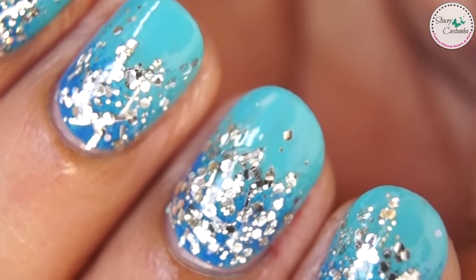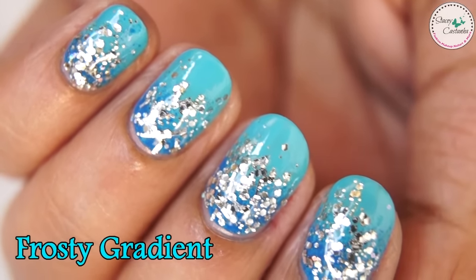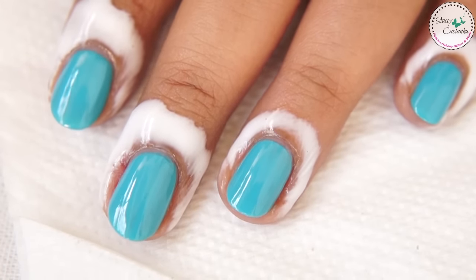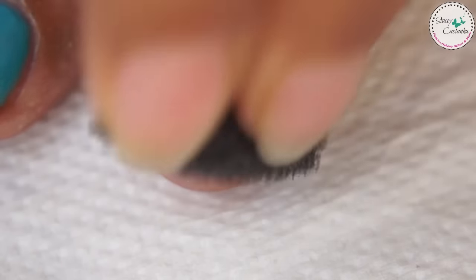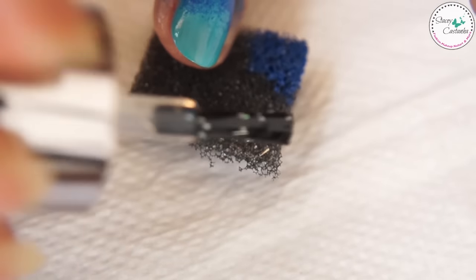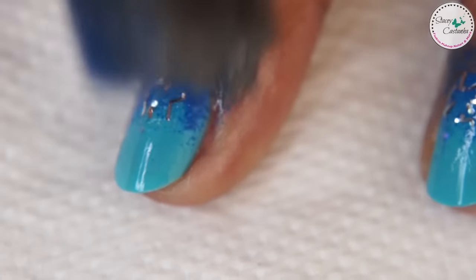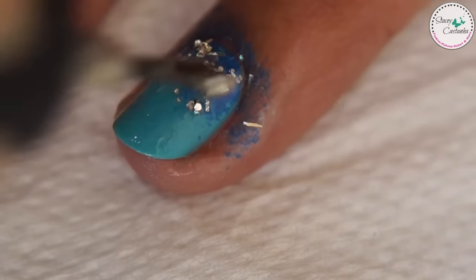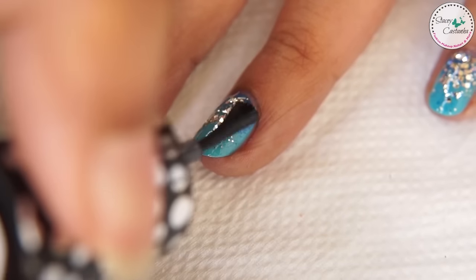The last design is perfect for parties as it involves glitter. Start off with a base coat and paint your nails light blue. Take a piece of sponge and apply dark blue nail polish on the sponge and dab it near the cuticle area. Now take your favourite glitter nail polish and apply it on top of the dark blue gradient. You can use glitter powder for this. Finish off with a top coat and your glitter gradient manicure is done.